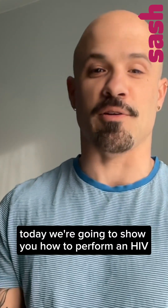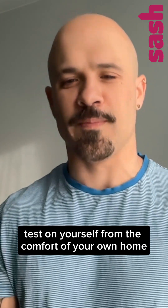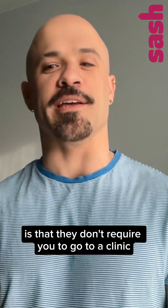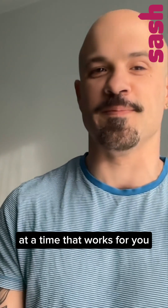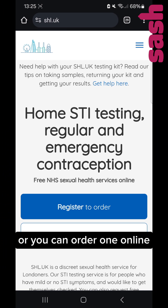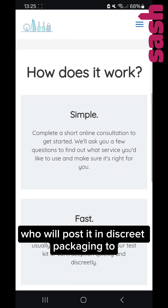Today we are going to show you how to perform an HIV test on yourself from the comfort of your own home. The great thing about test at home kits is that they don't require you to go to a clinic. You can do the test yourself in a space you are comfortable and familiar with at a time that works for you. You can get a test at home kit from a sexual health clinic or you can order one online free from Sexual Health London, who will post it in discreet packaging to your chosen address.